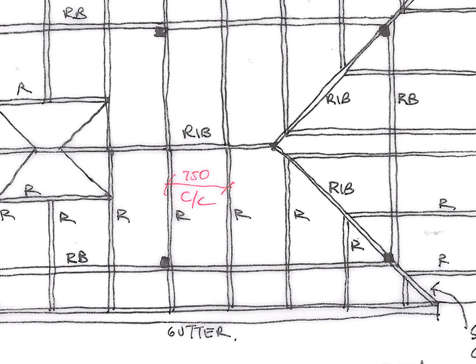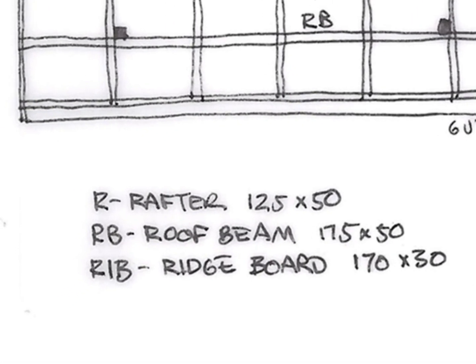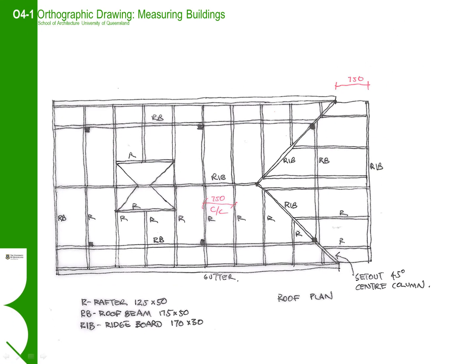Here you can see we have shown that the rafters are spaced at 750mm centre to centre. We have also named the elements and codified them so that we can make a table on the side of the drawing and note down the size of the elements rather than writing the size on each individual element.